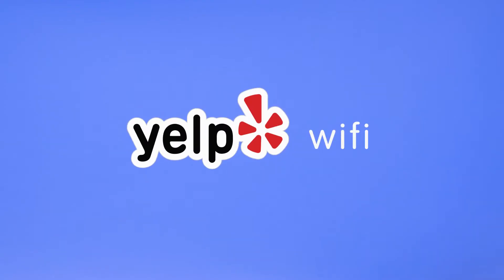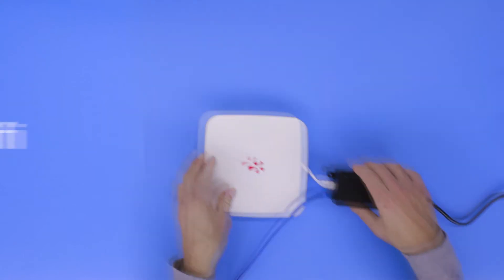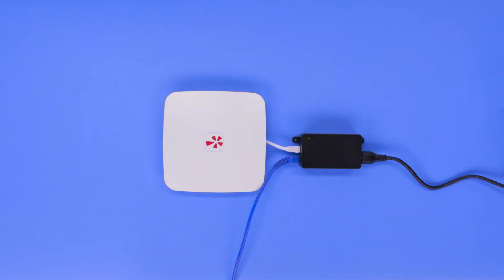Welcome to Yelp Wi-Fi. Your unit arrives pre-configured with your account, so it's simple and quick to set up.